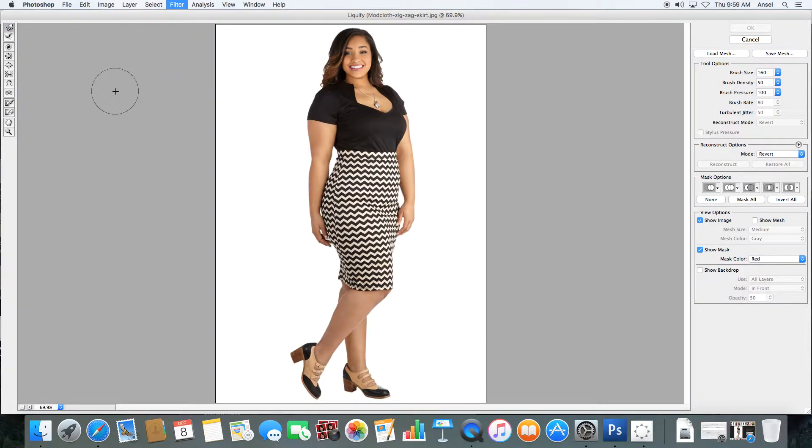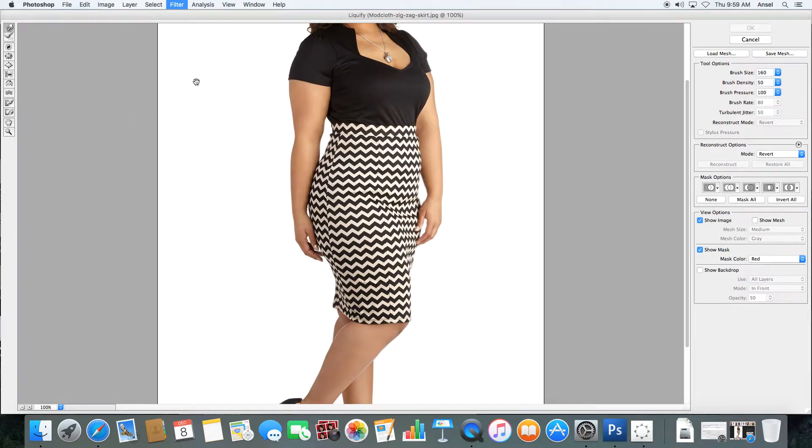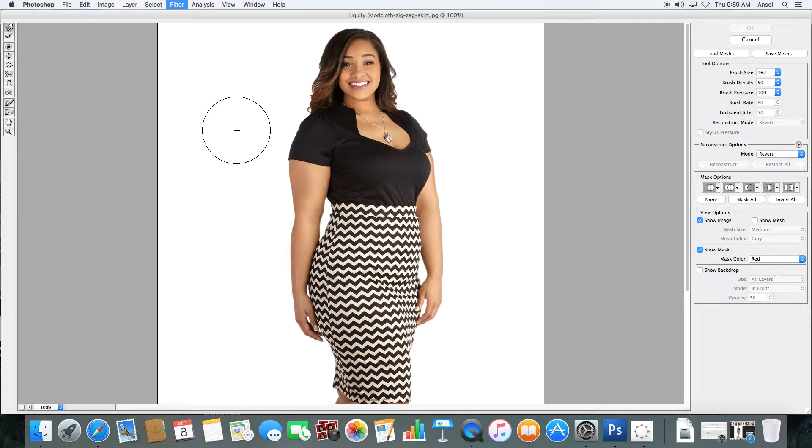The tool we're going to use is this push tool. I find that zooming in helps, and the bigger the brush, the smoother the line that you can get. One thing you really want to make sure you don't end up doing is making people look lumpy.